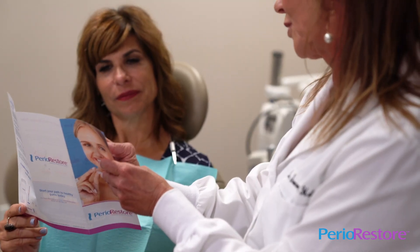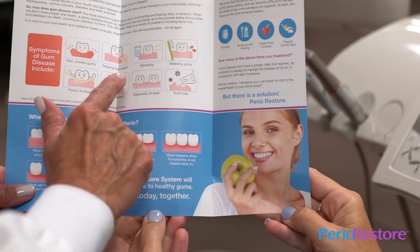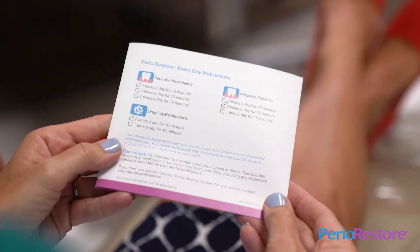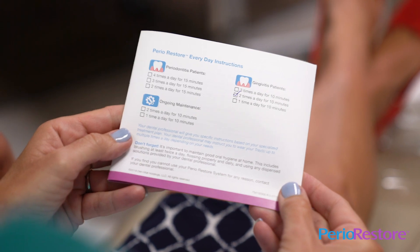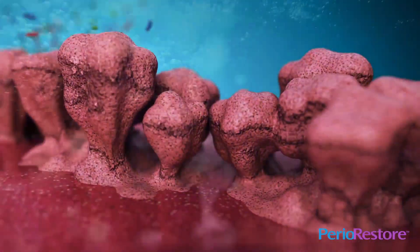Your dental professional will recommend your daily treatment schedule based on the severity of your case. Remember, daily use of the Perio Restore Professional At-Home Treatment System is essential to kill the bacteria and prevent it from returning.